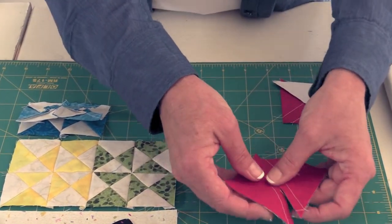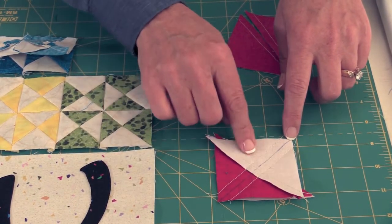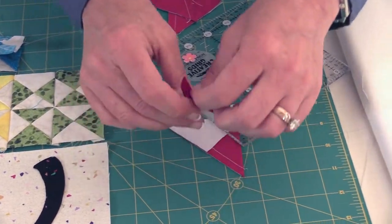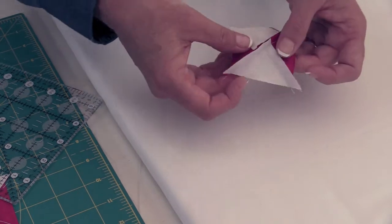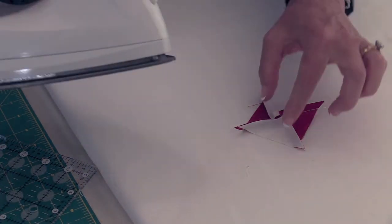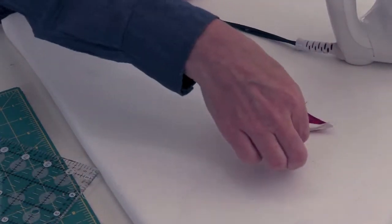To make the quarter square triangle units, we're going to be making some half square triangles. I've taken two half square triangle units and put them together so that the opposite colors meet in the middle. I've drawn a line corner to corner and stitched a quarter inch on each side of that line. Now I'm going to cut this in half and then press it. I like to press from the wrong side — I do a little twist in the middle so half the seam allowance goes down and the other half goes up. I pop those middle stitches open and press it down, then press from the right side as well to make sure everything is nice and flat.